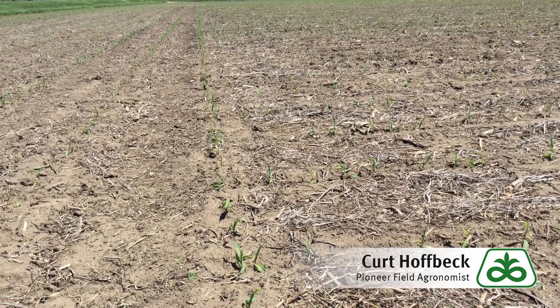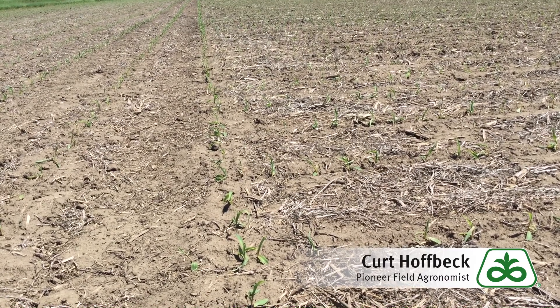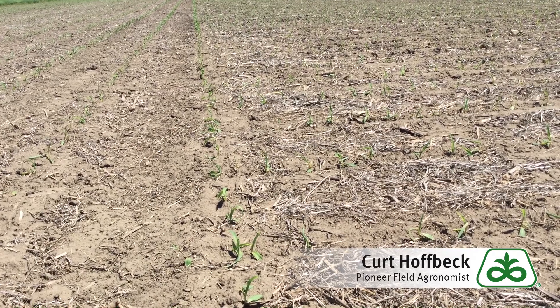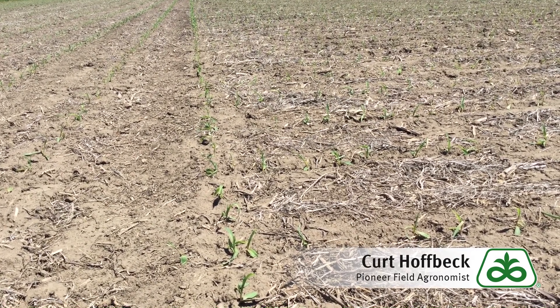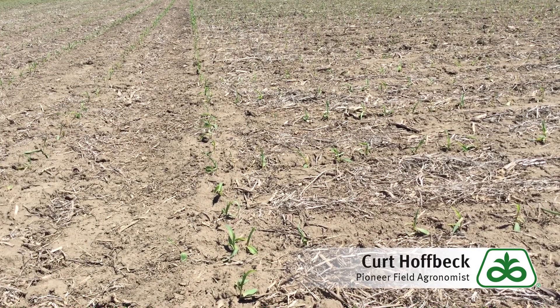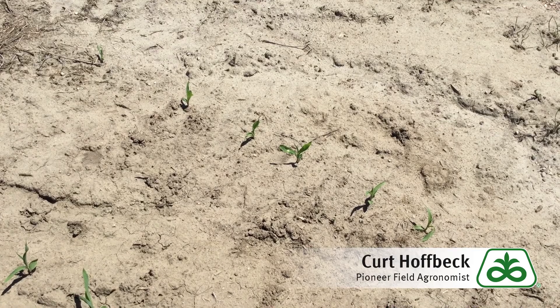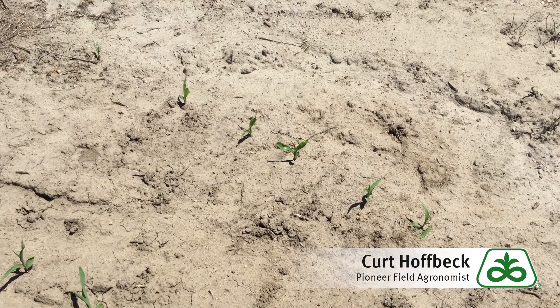In addition to drought years and drier soil types, you will also see a higher incidence of Fomesafen carryover on sprayer overlaps from the previous season, typically on your headlands when turning. Another place you can find potential Fomesafen carryover into corn is where there is low organic matter in or across portions of the field.